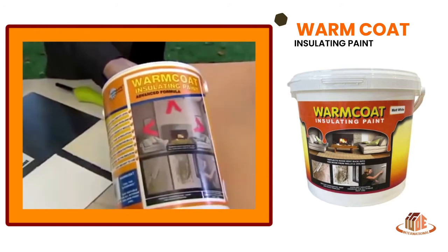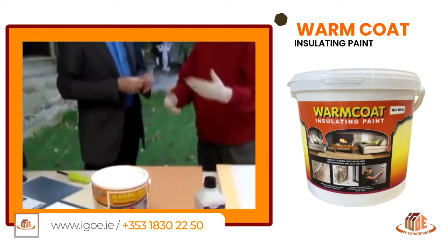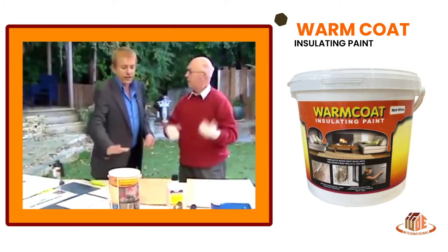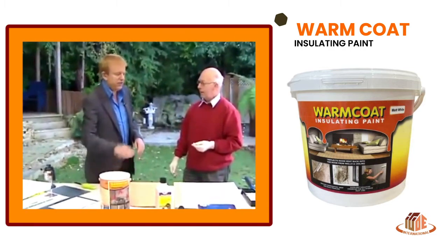And it comes in flat coat, matte coat, or soft sheen. So if you do your whole room — some people say oh well we only do the outside walls — but why not do the whole room and cocoon your room? Or if you do the whole house, all the insides of the whole house, it could save you an absolute fortune over the years.